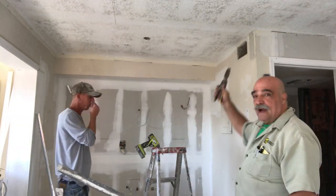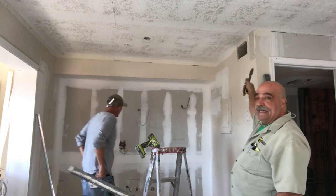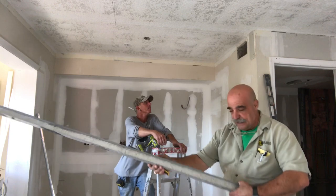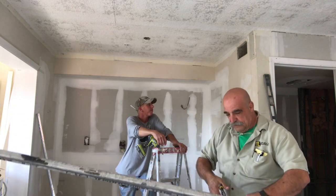We've put the five-eighths-inch drywall up there. That's going to give us what we need to be able to get the corner bead to line up. So now we're going to go ahead and cut the top track — already marked it.